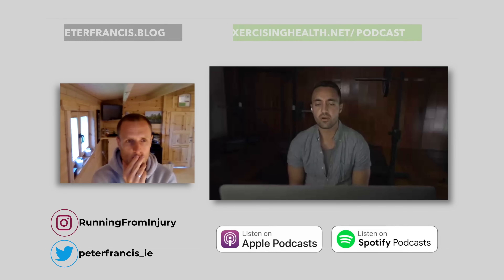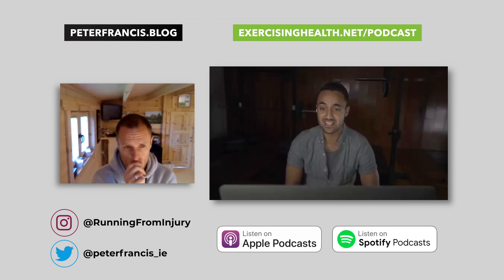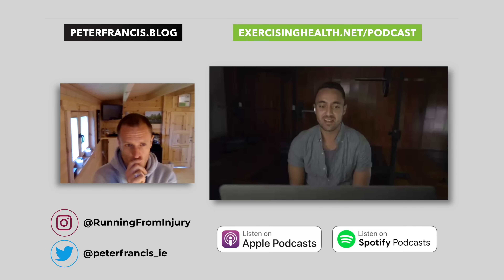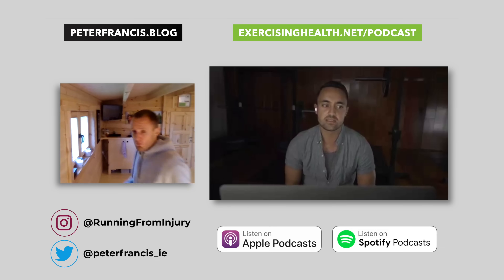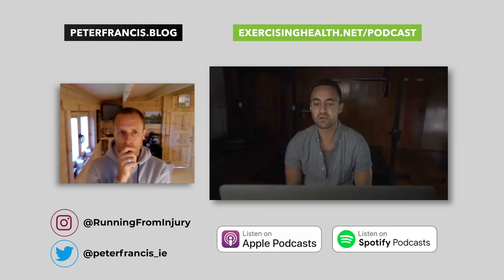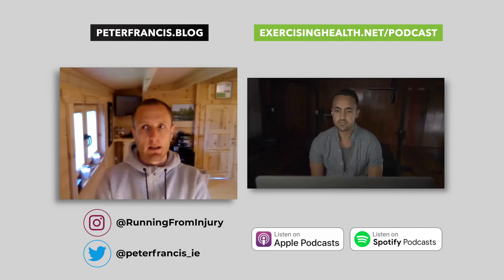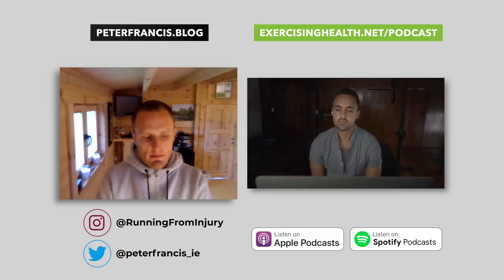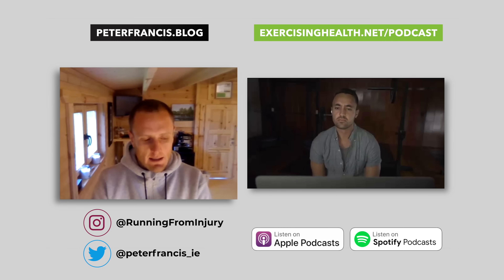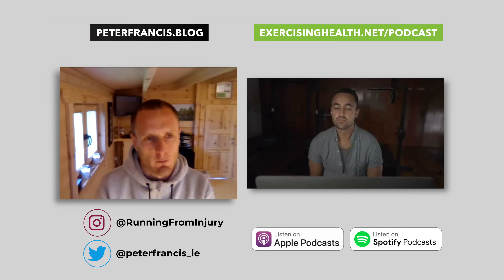On our Instagram we put out a poll asking whether people have flat feet, and 52% of the near 1000 respondents voted yes. They identify themselves as having flat feet, which was quite surprising. Dr. Francis noted that many of the changes we see in arch height are often due to intrinsic foot muscle weakness, so therefore it's not a true flat foot.